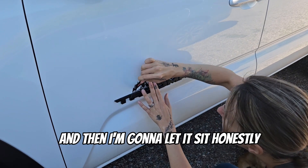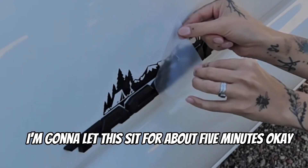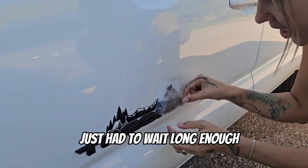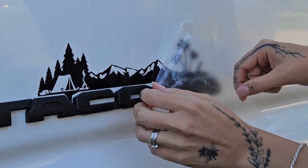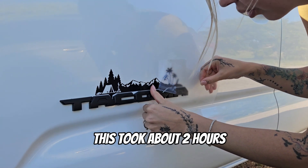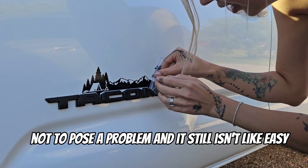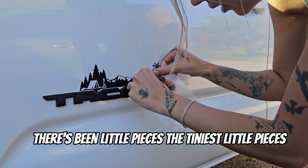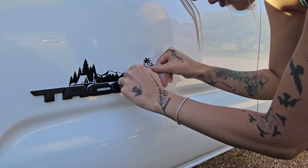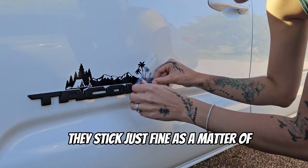I'm going to let this sit — honestly, about five minutes. It looks like it's coming off well; you just have to wait long enough. In all honesty, this particular one took about two hours to dry well enough not to pose a problem. It still isn't easy — there are tiny little pieces that want to come off, but as soon as I get that plastic off, they stick just fine.